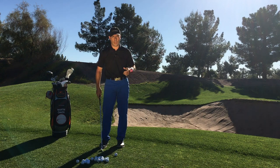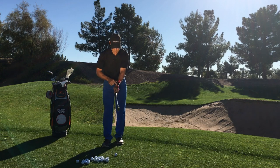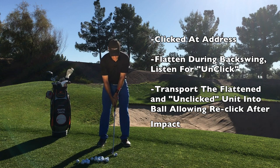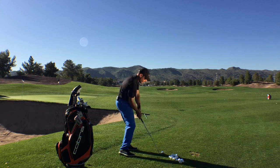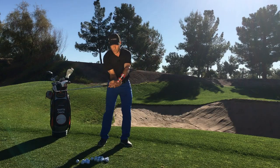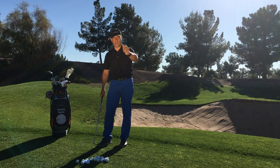You want it to re-click past impact. So as I demonstrate a couple of shots here — at address, the power click is clicked. I'm anticipating during my backswing to hear it flatten, to hear it un-click, which will present a sound to me, an audible tone in my backswing. And then during the strike, I'm transporting that flat condition past impact, and that club is going to overtake and re-click.